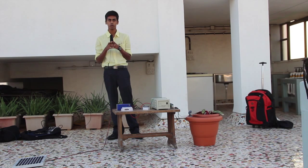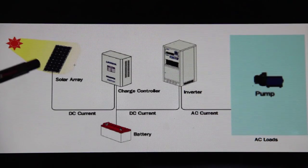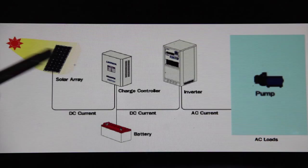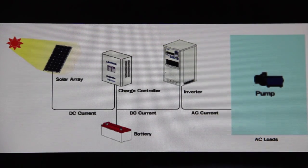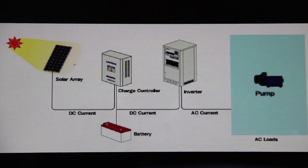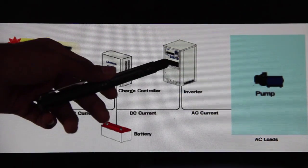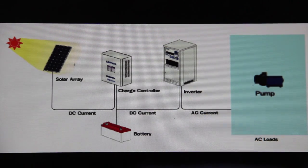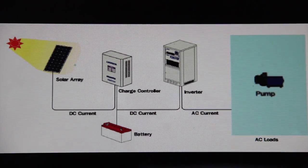I'm first going to show you a schematic diagram of the circuit. This is a solar panel. The positive and negative terminals of the solar panel are connected to the charge controller. The function of the charge controller is to block reverse current and prevent the battery from overcharging. The charge controller is then connected to the battery. The battery is connected to an inverter, and the function of the inverter is to convert the direct current to alternating current. Finally, the pump is what functions on this alternating current.